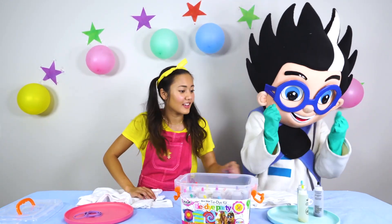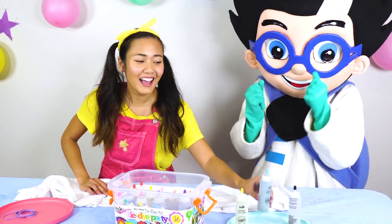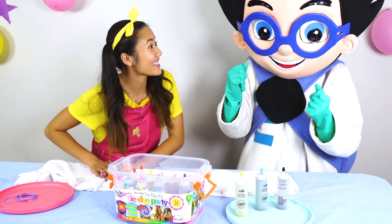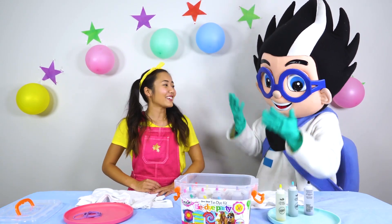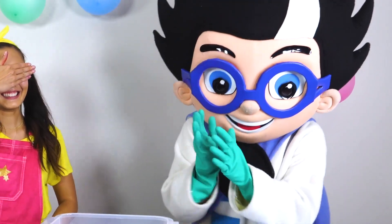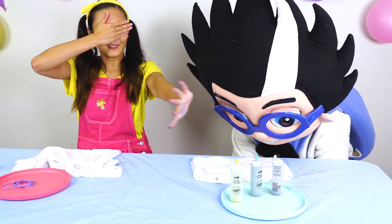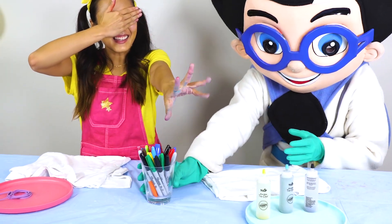You got some really cool colors! I like this light green, and this blue, and this black — that's gonna be a really cool shirt. I can't wait to pick my colors. I really want that pink. Okay, I'm gonna close my eyes. Hmm, what color should I pick first?